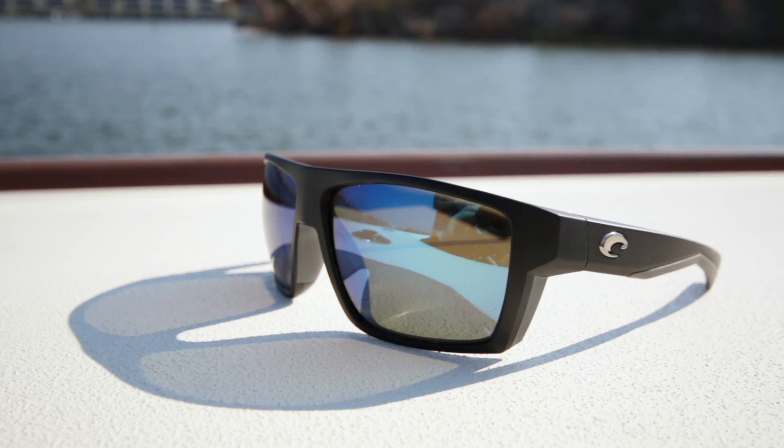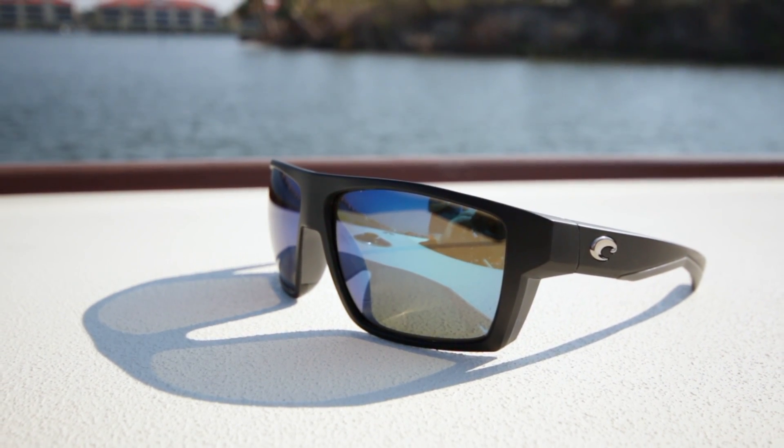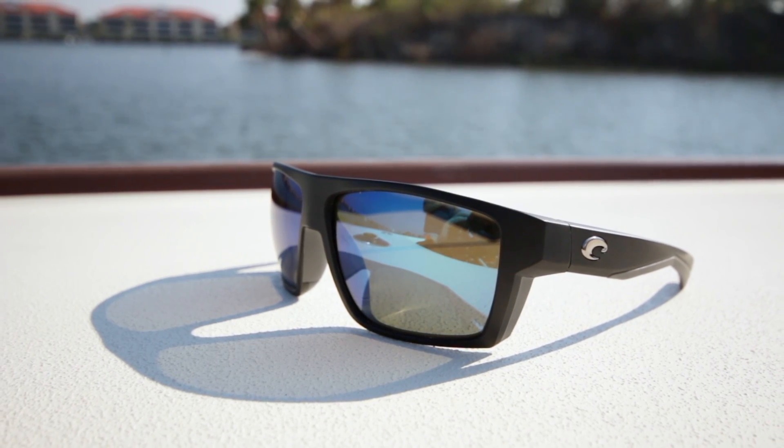You can get it in the 580G glass lens, and it also comes in polycarbonate. Lots of really, really cool colors, and best of all, it does come in prescription. So if you need them in prescription, check out SportRx.com — and if you don't need them in prescription, you should still check out SportRx.com. But if you're a big bloke, get the Bloke.